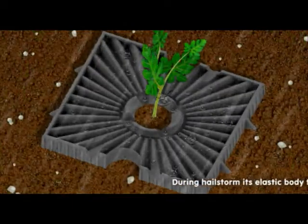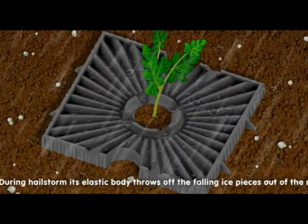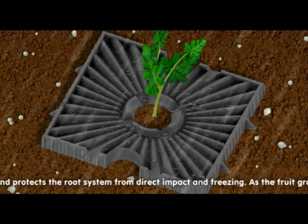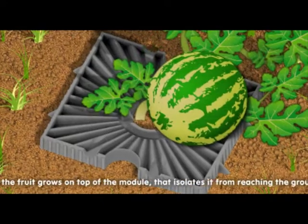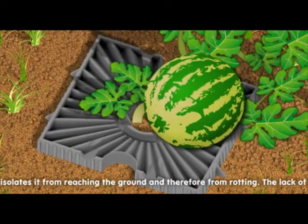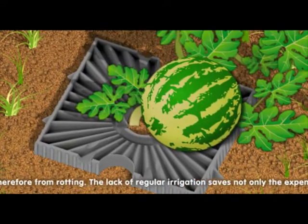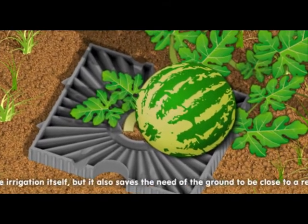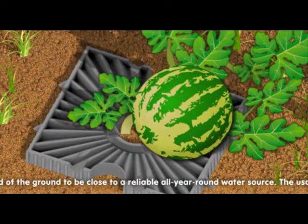During a hail storm, its elastic body throws off the falling ice pieces out of the module and protects the root system from direct impact and freezing. As the fruit grows on top of the module, that isolates it from reaching the ground and therefore from rotting. The lack of regular irrigation saves not only the expenses on the irrigation itself, but it also saves the need of the ground to be close to a reliable all-year-round water source.